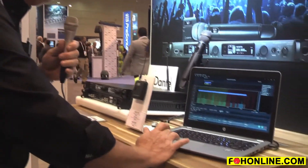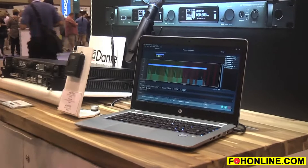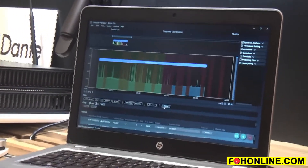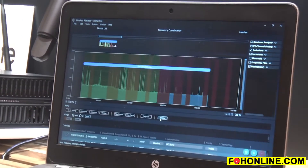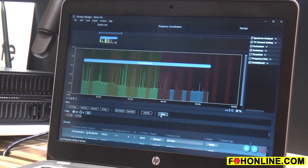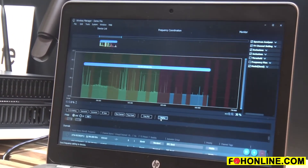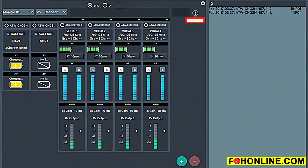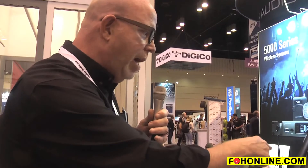Once I have my frequency plan, I hit deploy. For my 5000 series wireless, that's actually going to change frequency on the systems connected. Everything else I'm going to enter into the system and it's as simple as that. Then I can go to my monitor tab and this is going to show you all the 5000 series RF, AF, battery life — all that on this screen. That's the wireless manager software from Audio Technica.